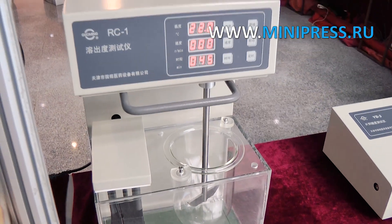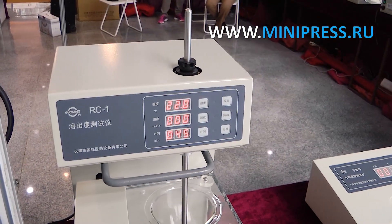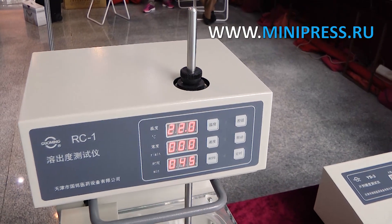The dissolution analyzer is used to measure the dissolution rate and degree of dissolution of tablets, capsules, etc. in the laboratory.